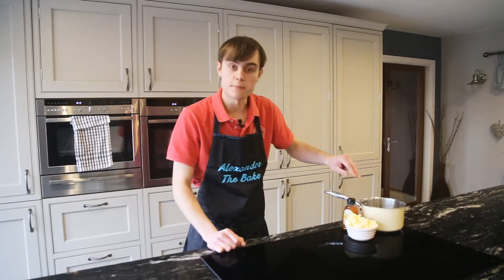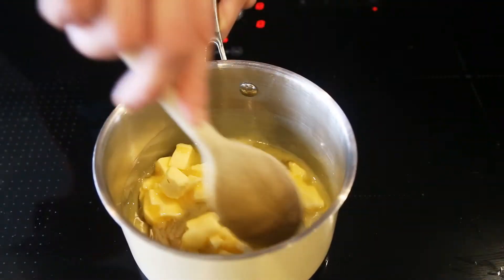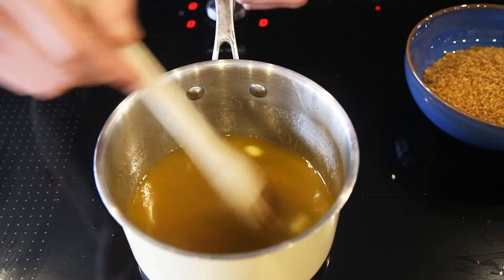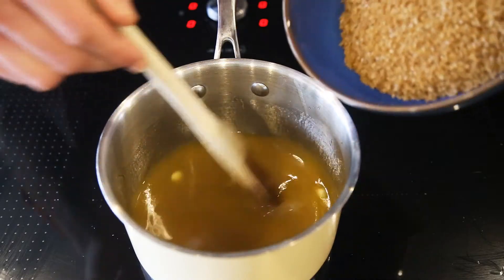So first thing we need to do, we need to melt the butter and the honey together just until it's nicely melted. This has been on a nice slow heat just until it's nicely melted. Now you're going to add the demerara sugar and wait for that to melt as well.